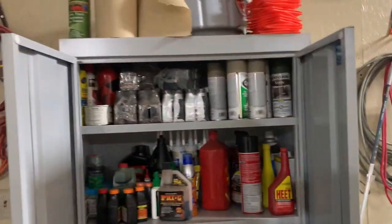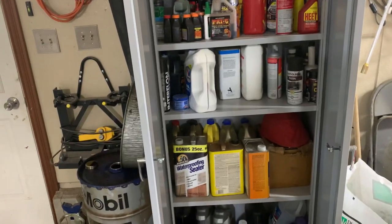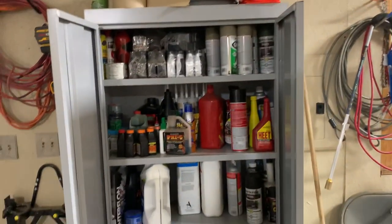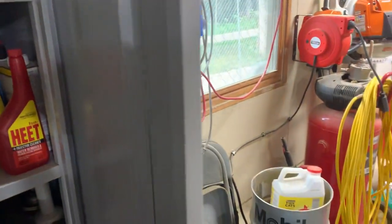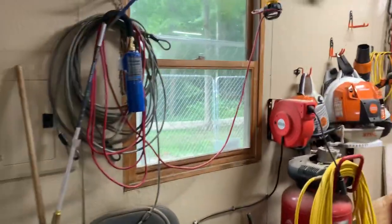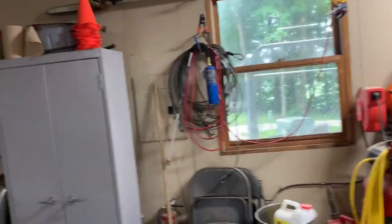This is kind of my chemical cabinet where I keep a lot of chemicals — oils, lubricants, paints, and all that jazz. Nothing really too special over here; I keep a lot of extension cords and stuff there, and we've got the power panel.